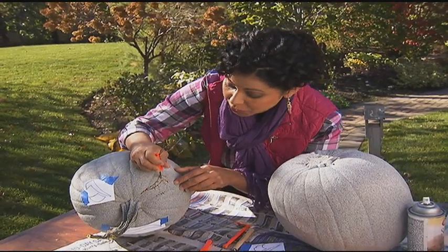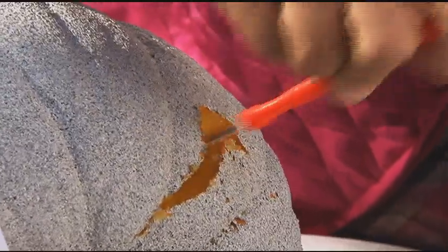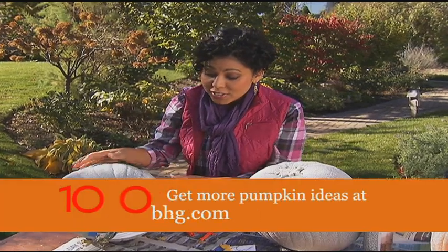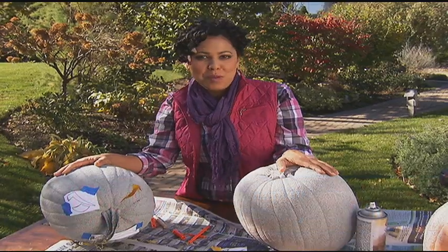If any of your paint chips while you're cutting, you can always just touch it up when you're done. That eye is looking so sinister! Once you've got your eyes and your mouth all cut out, your face is ready and you're ready to assemble your Grim Reaper.